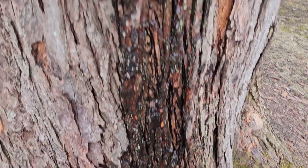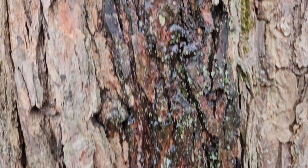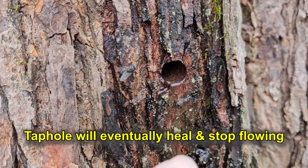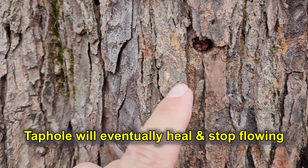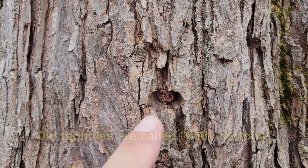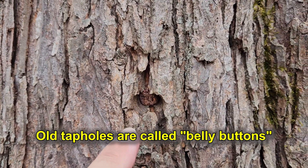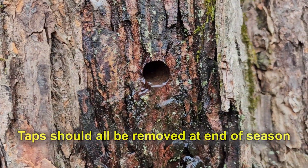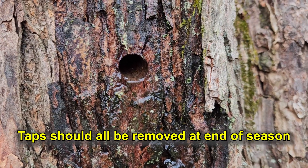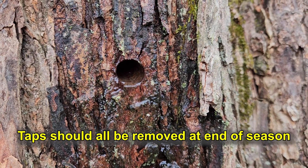not harm the tree. And you can see here — here's this hole right here, but here's one from the past, and here's another one around the tree. So they heal up, and we call them belly buttons. After the season's over, they heal up, and that's what happens after you remove the tap from your tree.